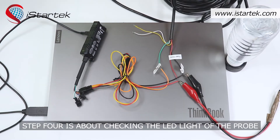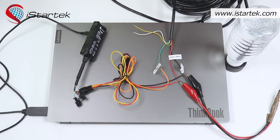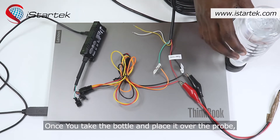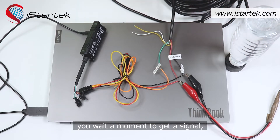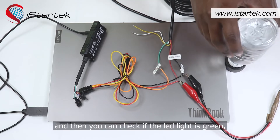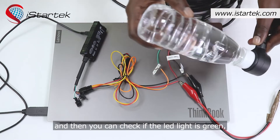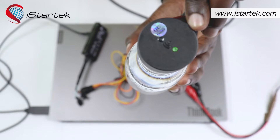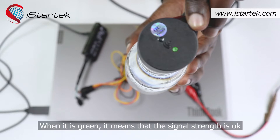Step 4 is about checking the LED light of the probe. Once you take the bottle and place it over the probe, wait a moment to get the signal, and then check if the LED light is green. When it's green, it means that the signal strength is okay.